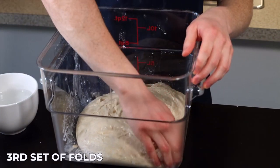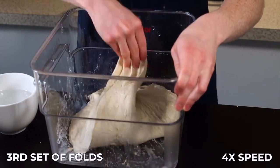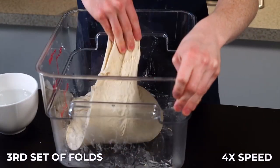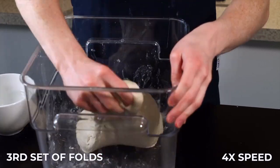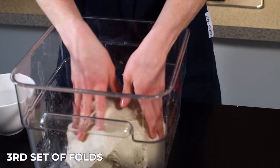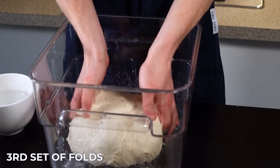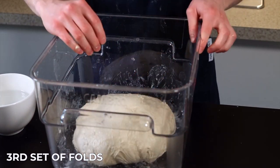After another 25 minutes it's time for the third set of folds. At this point the dough is starting to get a lot softer and airier, so we'll need to be more gentle to preserve that airiness. Perform your usual set of eight stretch and folds, then flip the dough over to prepare it for the next folding method, which will be more gentle. Just wrap the edges underneath to maintain the dough structure and return it to your warm environment for another 25 minutes.